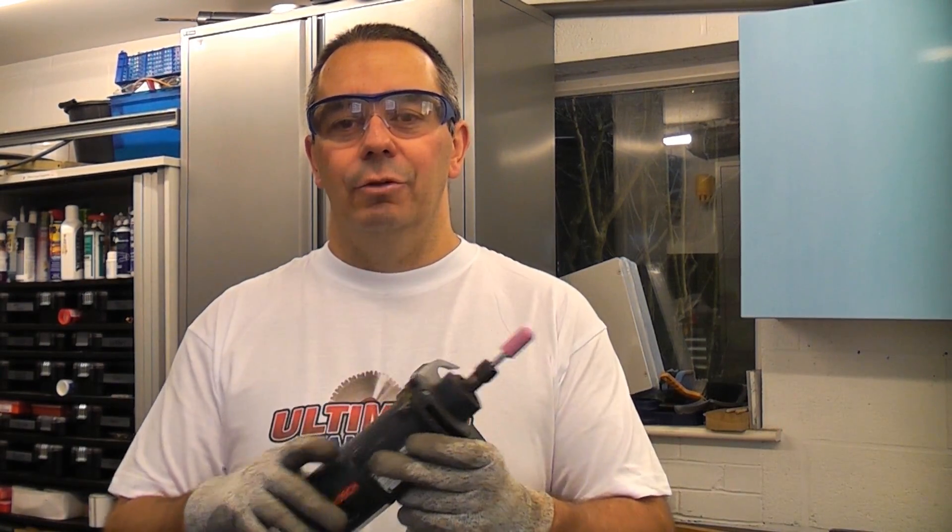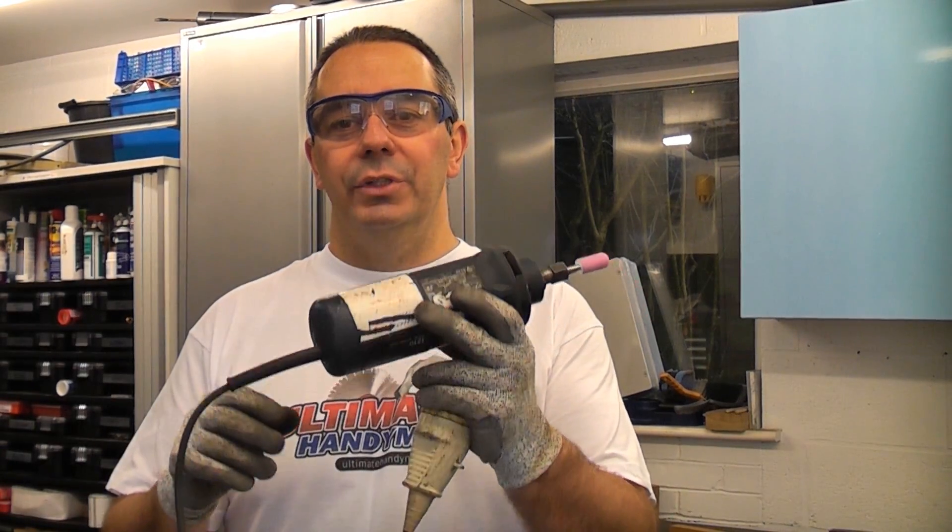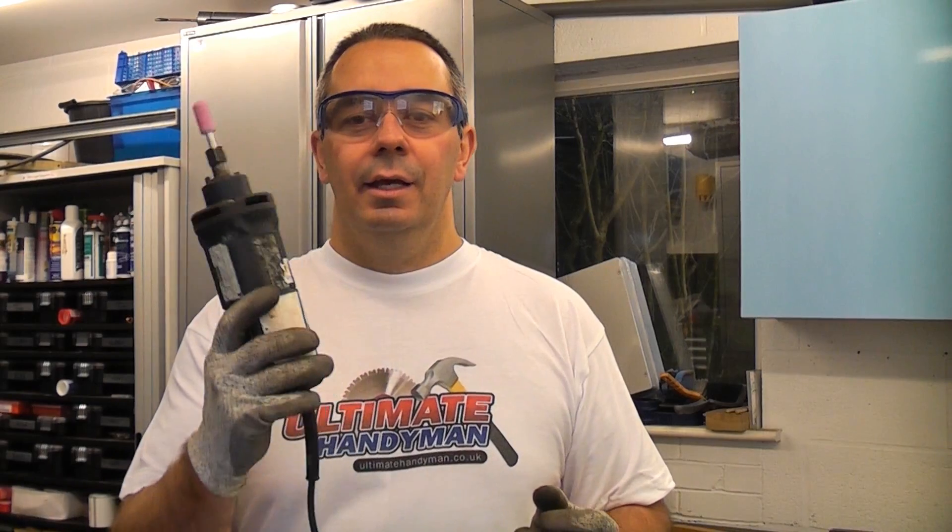The beauty of this is you can get it in places where you can't get a normal angle grinder. These machines are not very common but you see them quite a lot in industry. A lot of mechanics use them, a lot of engineers use them.